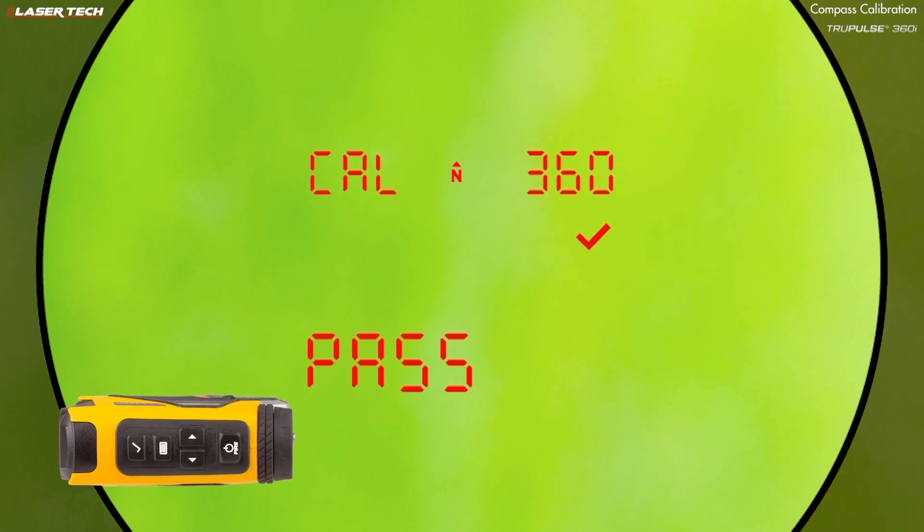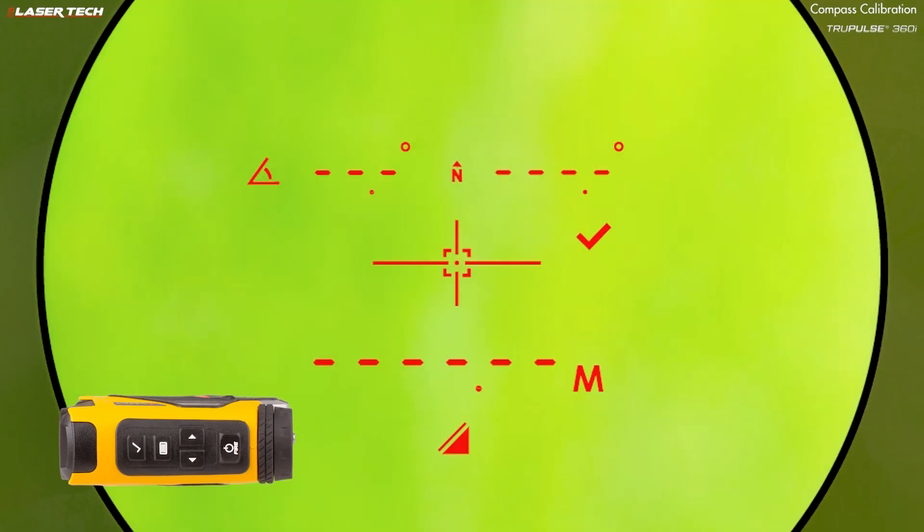If you get a pass, go ahead and press the fire button — the unit has been calibrated. If you see a fail code, press the fire button or select button and repeat the process.